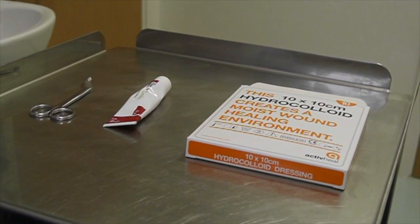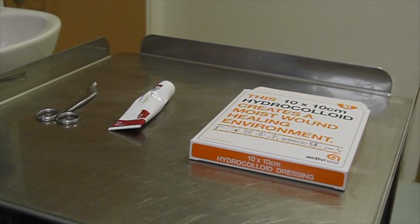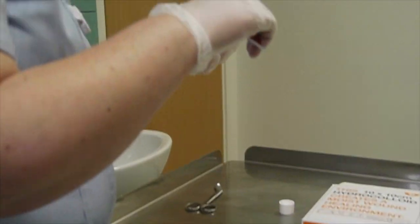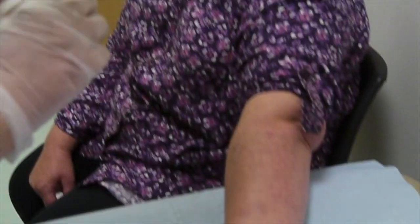Here you can see everything we're going to need to do the procedure. We've got a pair of scissors, a strong steroid ointment called Elecon ointment, and the hydrocolloid dressing. The nurse is wearing gloves to prepare and apply the ointment for health and safety and infection control reasons, but you won't need to do this if you're doing it yourself.